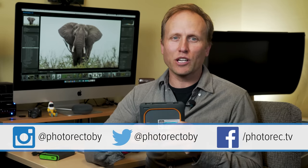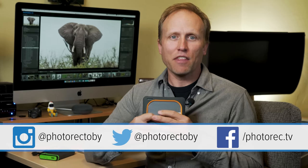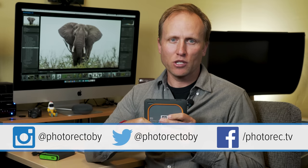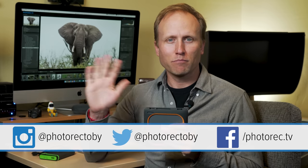Thanks so much for watching. If you've got any questions about either of these devices, post them right down below. Don't forget to hit that thumbs up and subscribe for future gear reviews, tips, tricks, and travel videos.